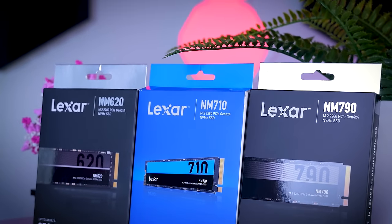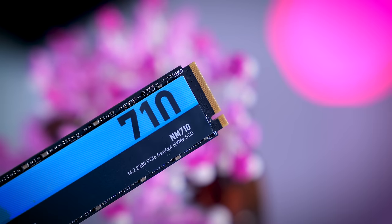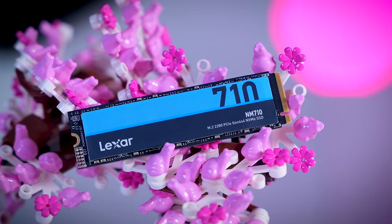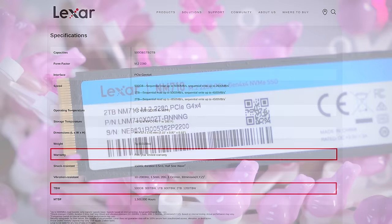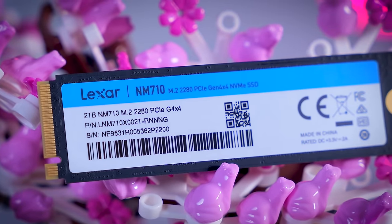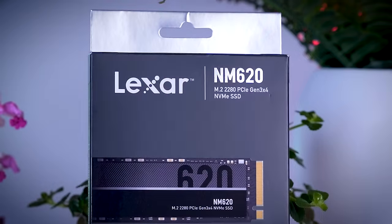The NM710 is available in capacities of up to two terabytes. It is also single-sided and uses the same controller as the NM790, but with slightly more basic 128-layer TLC memory and no DRAM cache. It comes with a five-year warranty and a TBW rating of 1200 terabytes for the two-terabyte model. The same criticism applies here — no information about parts or detailed performance, leaving the drive open to component changes, which we can already see with the NM620.